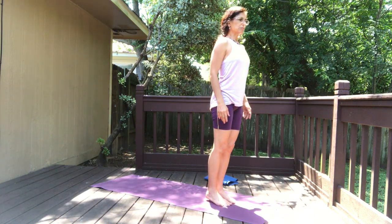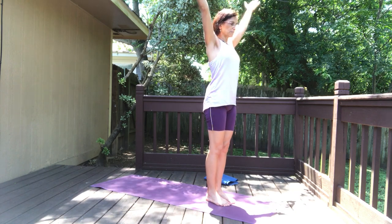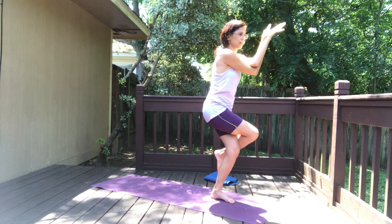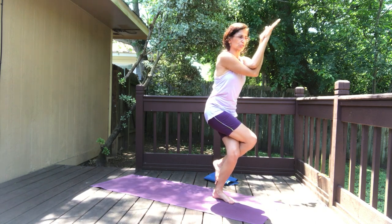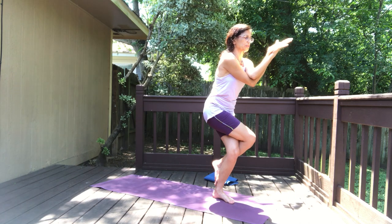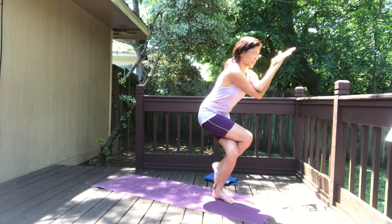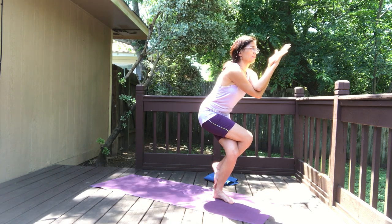Take a deep breath in, let it all out. Inhale both arms up, exhale right arm under the left — eagle arms. Bend the knees and cross the right leg on top — eagle pose. Right leg on top, right arm under. Sit back and push your hips back and down. Hold — three long deep breaths.